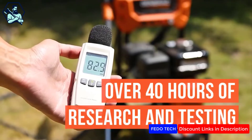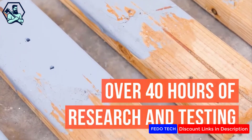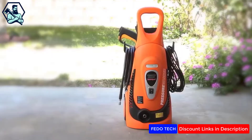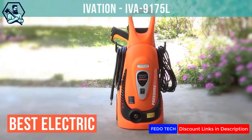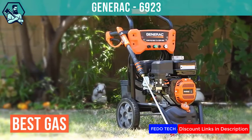After spending 40 hours testing six of the best pressure washers for residential use, we narrowed it down to our top two picks: the iVation as the best electric pressure washer and the Generac as the best gas pressure washer.